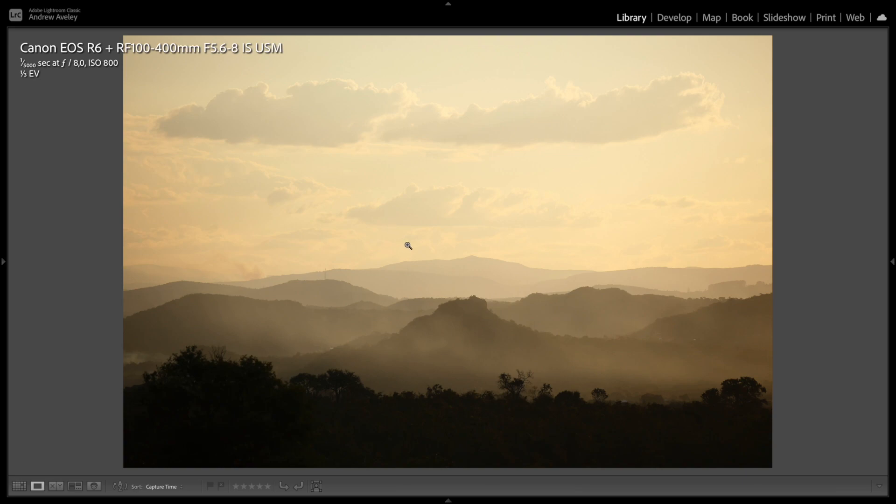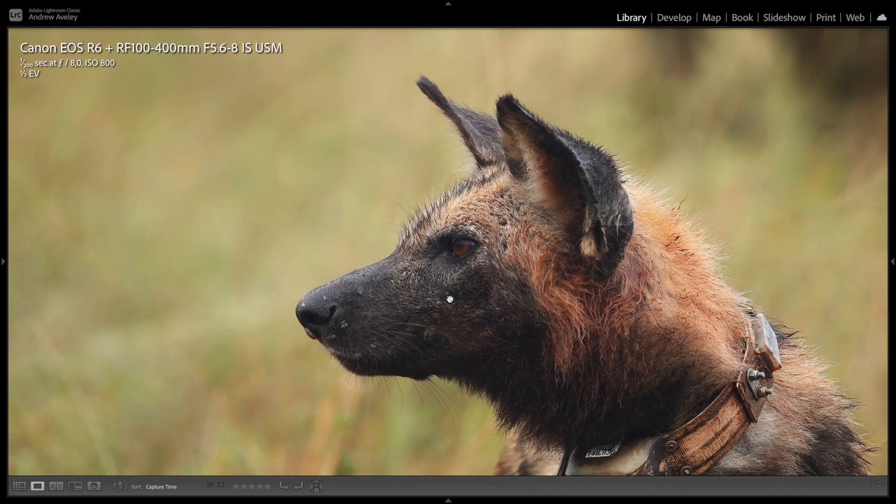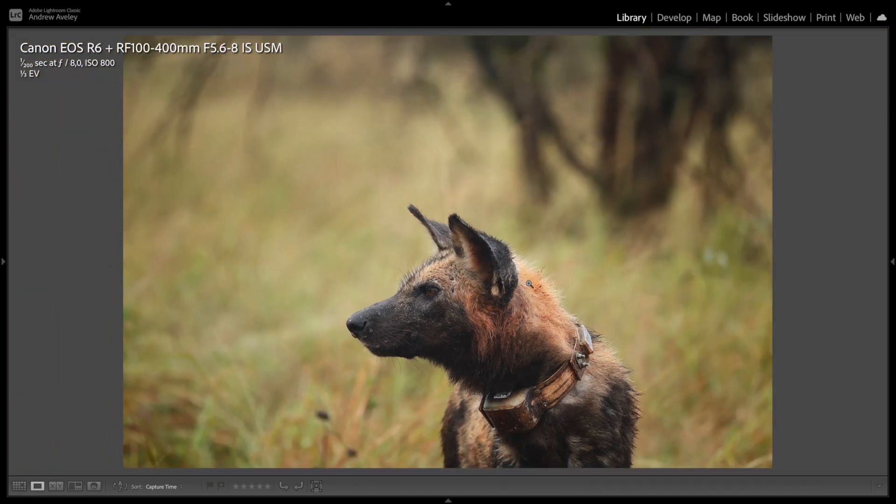Landscapes — this is a compact landscape at 400 millimeters to the west of the Kruger in Mpumalanga, on the Panorama Route. Wild dogs — one of my favourites in Kruger. I just snapped this quick portrait at 1/200th of a second, and you can see it's absolutely incredibly sharp. Lovely depth of field, great bokeh, and the f8 helps a lot with the main area in focus.